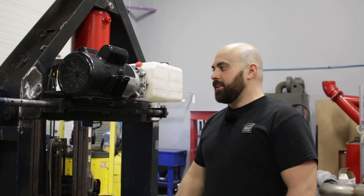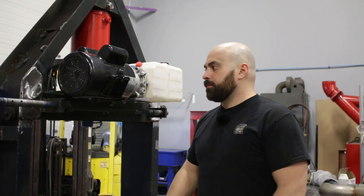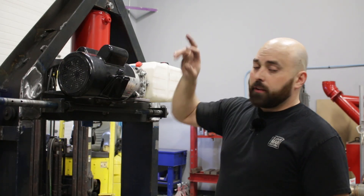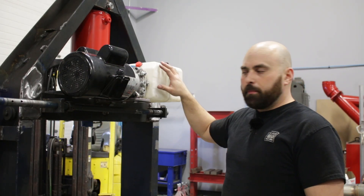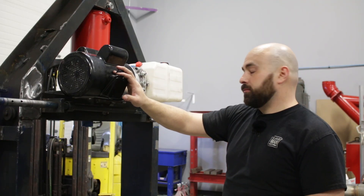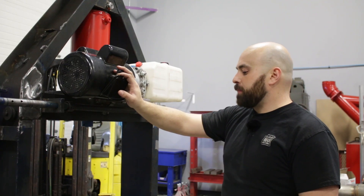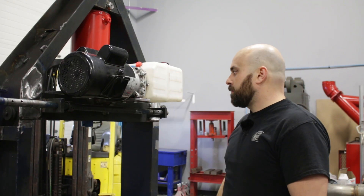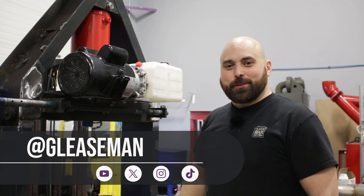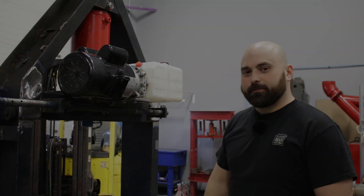With the power pack mounted, that is everything we need to do as far as adding things and modifying the press. Now all we really have left is to run the lines to the controller and the controller to the pump, wire it up, and then we'll be good to go. After that we'll probably give it a paint job. Good getting the shop press working — thanks for tuning in, and I'll see you in the next one.